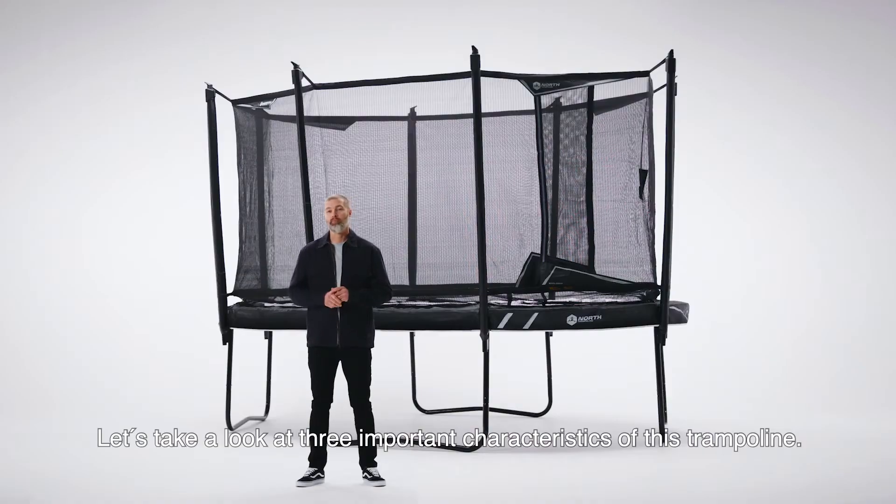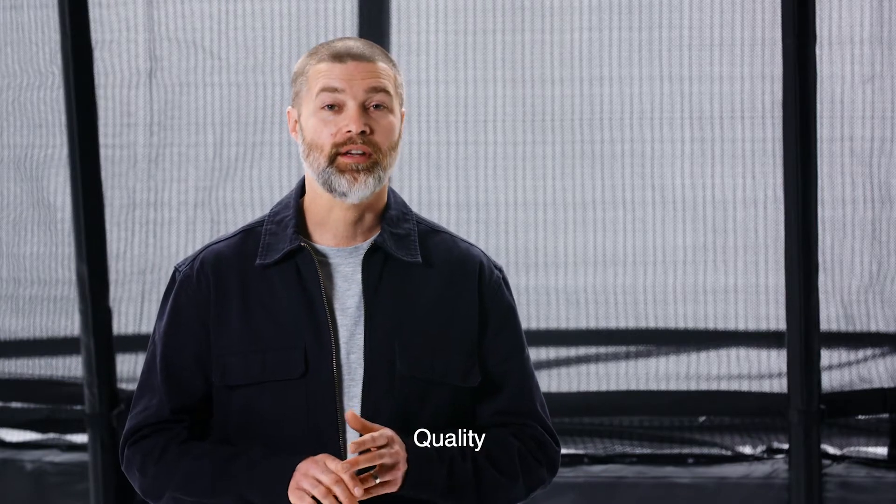Let's take a look at three important characteristics of this trampoline: safety, quality, and performance.